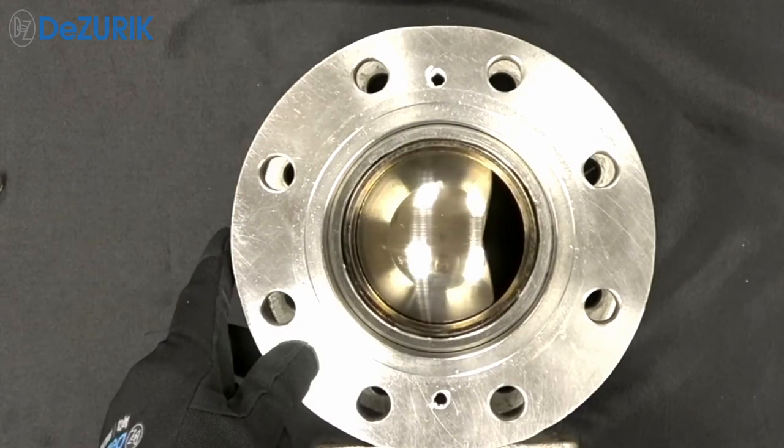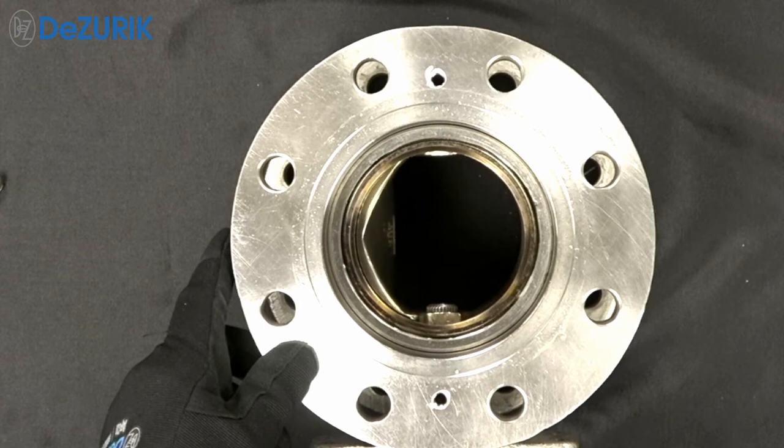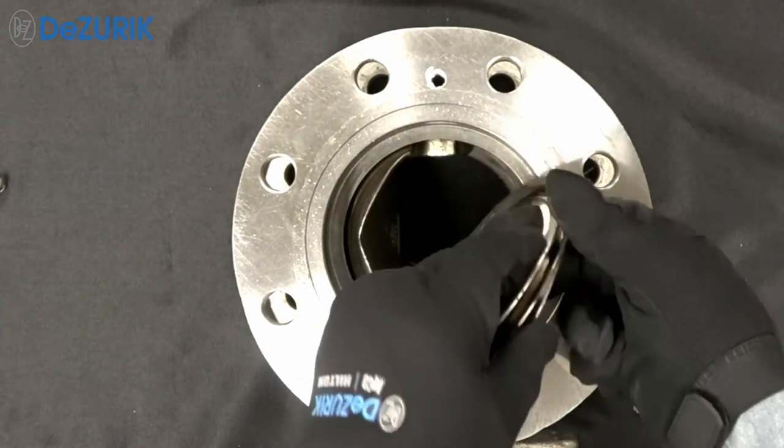When replacing the seat, the segmented ball can remain in the body, preferably in the open position to provide easier access to the seat. Remove the seat and any gaskets from the valve body cavity.